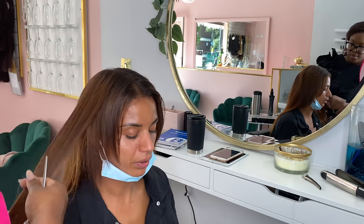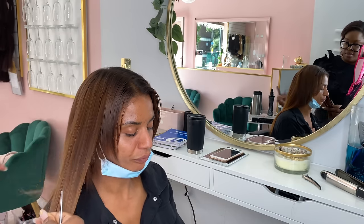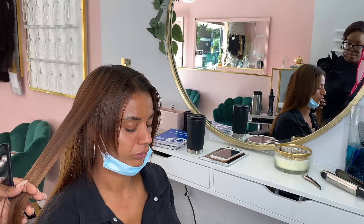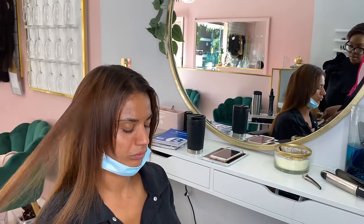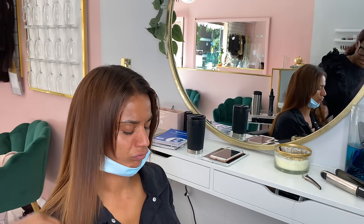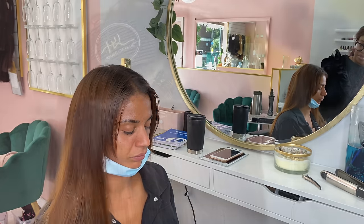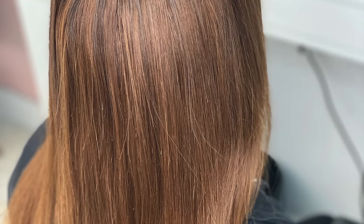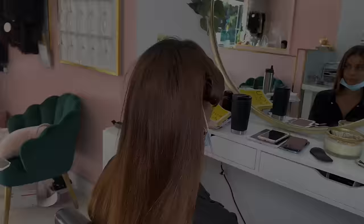I'm just going to finish off by framing and layering around her face. This gives a more natural blend where her hair ends and the hair extensions continue. You don't want it to be a blunt step so that it becomes very obvious that she's got hair extensions in, so I'm doing a little layering look to frame her face. Then we finished off by adding some waves in her hair.